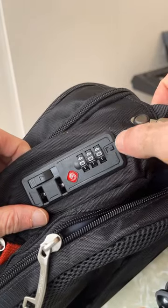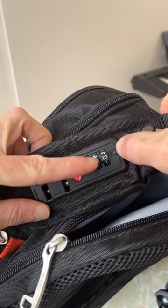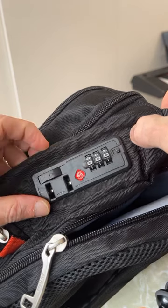To set the actual combination, you just go to this button here, push it to the left, set the code with your other hand, and then release the button and your new code is set.